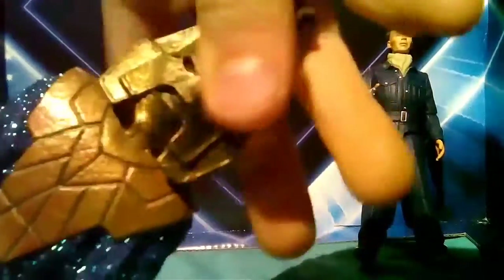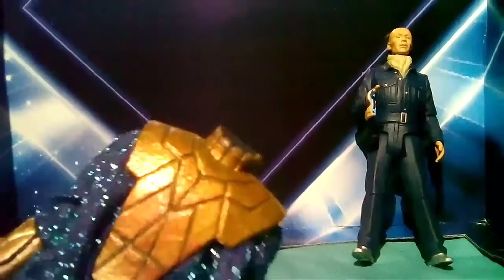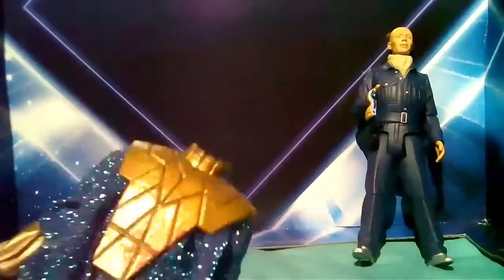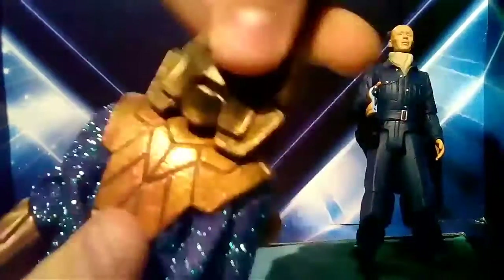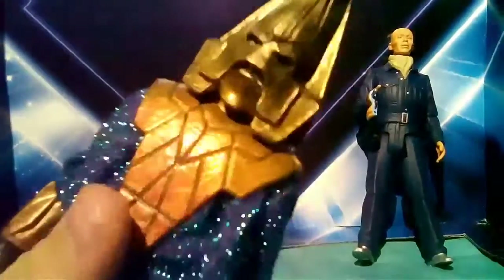The head is very easily removable, and I know that in one of the episodes — I think it's The Three Doctors — he takes his helmet off and his head is invisible, so that's obviously why the head can be removed. I heard it was hard to put on and take off but it's really easy for me, and it stays on quite nicely.